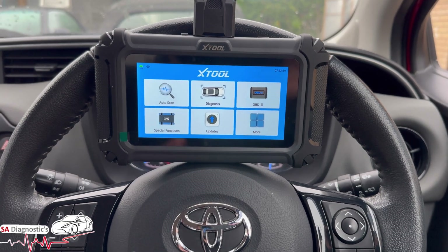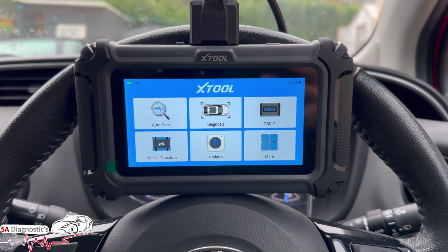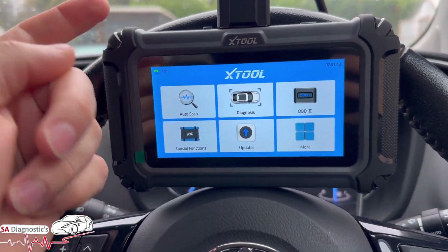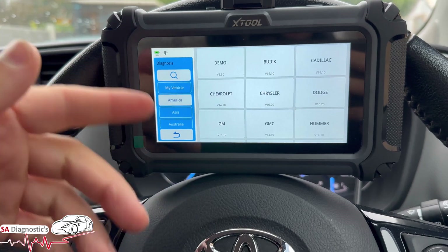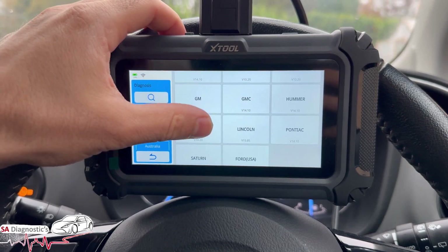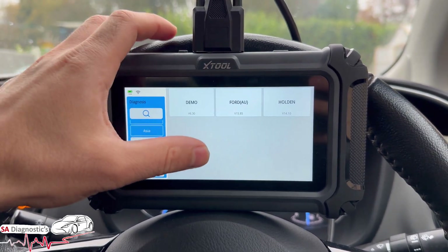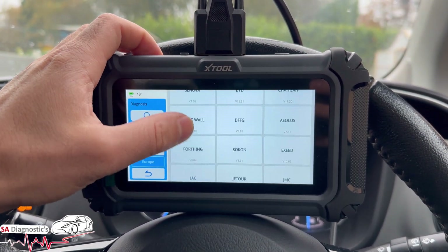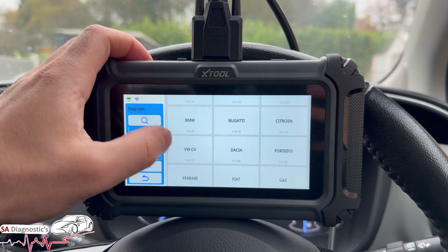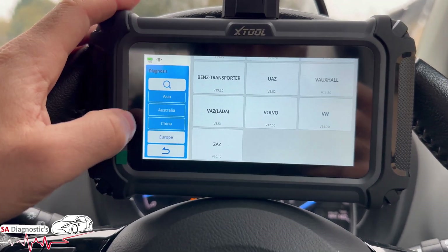We'll start off with the functions. You can do an auto VIN scan — it picks up the vehicle and VIN/chassis automatically — or you can do it manually. We'll go into diagnosis. It covers a large variety of vehicles: American vehicles, Asia, Australia, China, and Europe as well — a wide variety.